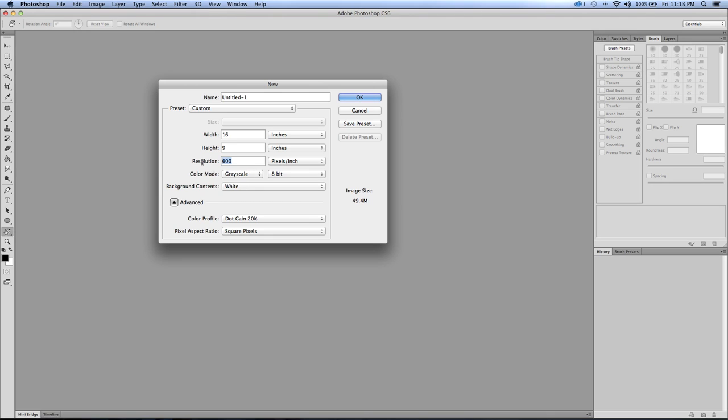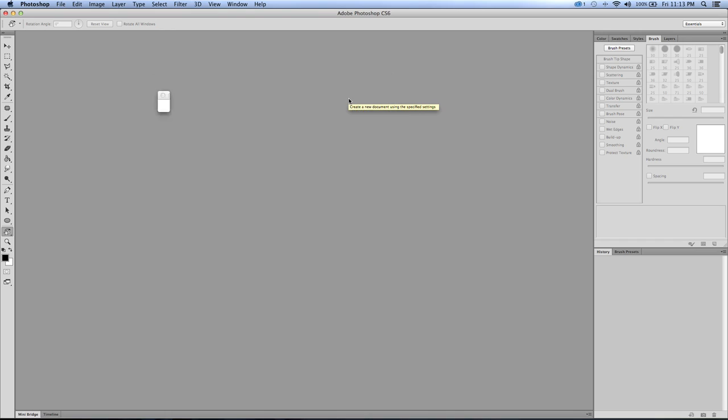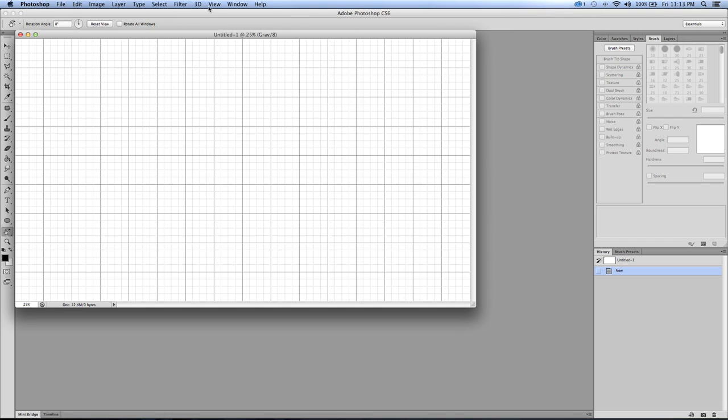Let's set up the canvas - 300 DPI, 9 by 16, that's widescreen format. I'll start in grayscale and then switch to color when we start applying color. Working in grayscale first kind of helps you move a little bit faster.